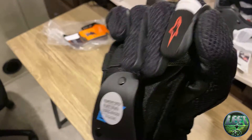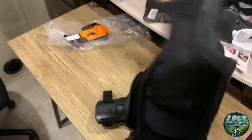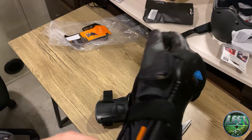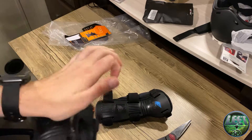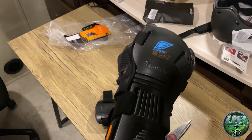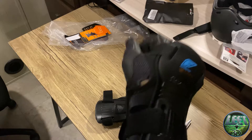It's definitely a good addition. If you have any questions, I'll submit a review later — I'll use them for a while and see how they are. Got some nice straps, quality's great, definitely hard. Definitely worth the investment to protect those wrists while you're out riding pretty fast, if you biff it.